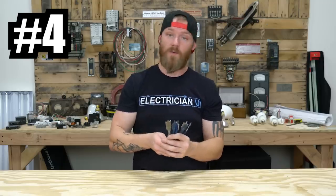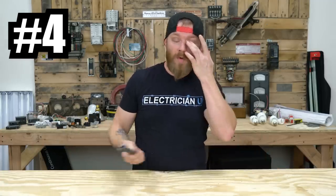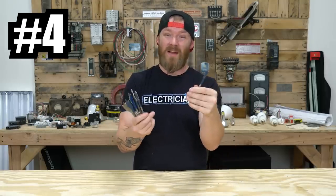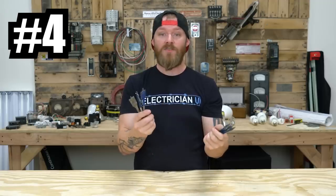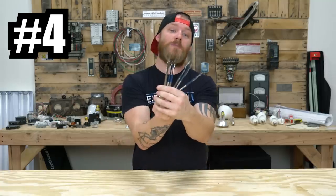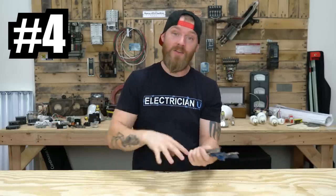Just having some paddle or spade bits — there are a bunch of different variations. You're going to use these all the time, every time you're drilling through wood, whether it's commercial structures that are wood framed where you're running MC through, or a residential environment where you're pulling Romex. I find it's really helpful to get a full set of all the different sizes, though you probably won't use the smaller ones much. You're more likely to use the half inch, five eighths, seven eighths, three quarter, maybe even the inch. It'd be great if Bosch made just an electrician pack with those sizes and gave you two of every kind.